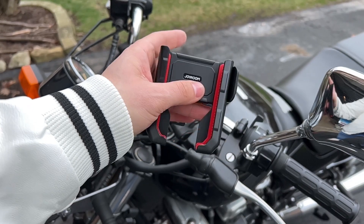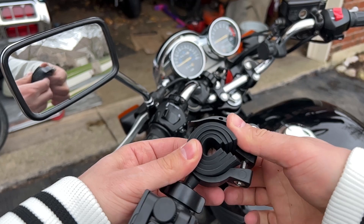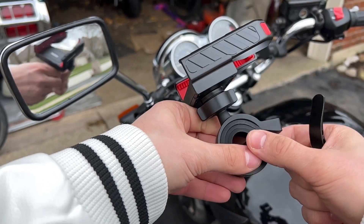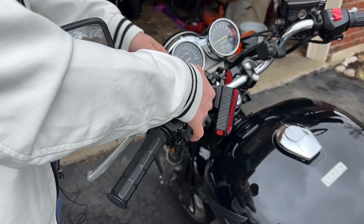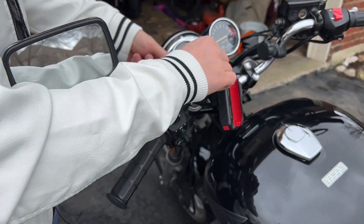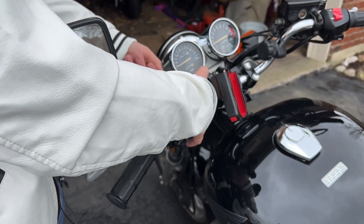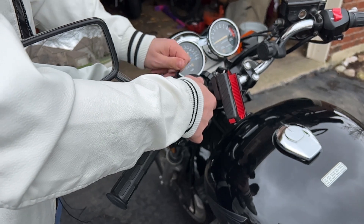Let's go ahead and set this up on the motorcycle. We're just going to open this up and pull out some of these rubber pieces here. We're just going to slot that inside here and reattach this. Once you get it started, it's pretty easy. Just going to go ahead and start threading this on like so. And then you don't want to go too tight because when you clamp it, it'll get tighter. So a little bit more.